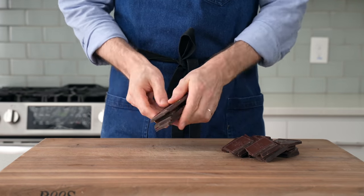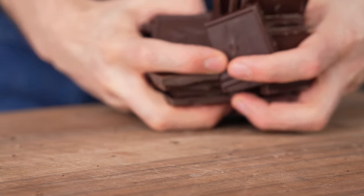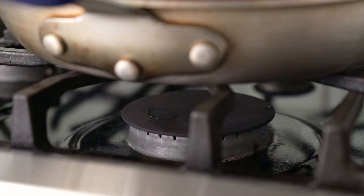Feel free to use chocolate chips instead of chocolate bars, and feel free to use a lower percentage of cacao like 55 or 60 if that's what you prefer. Once the butter and chocolate are fully melted together, I'm going to turn off the heat and let this hang out on the stove while I get the other part of my cake batter mixed together.